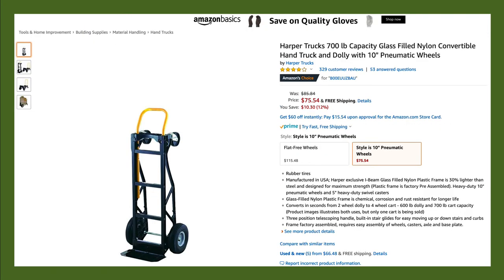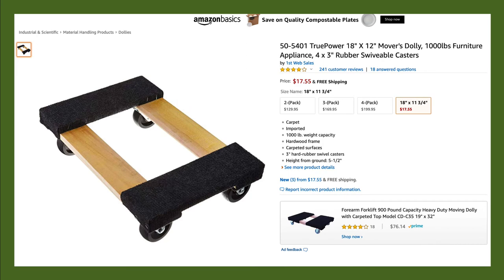With all this gear moving around, it's probably a good idea to have a hand truck or a furniture dolly so that you can load heavy pieces of equipment on it and move it around with ease. You want to take care of your people and save your backs while moving all of this heavy equipment.